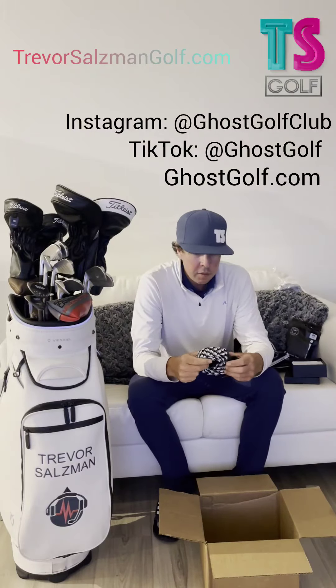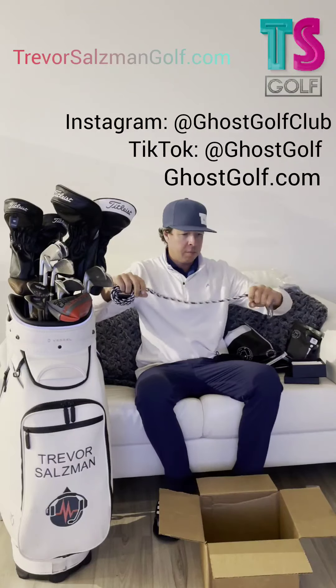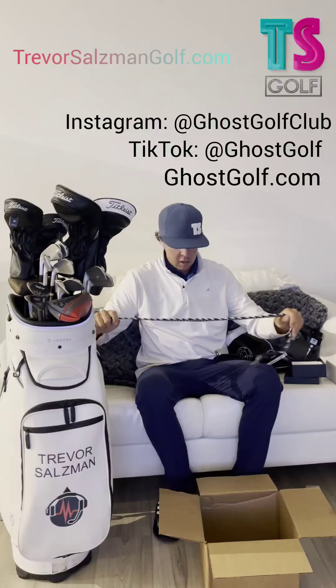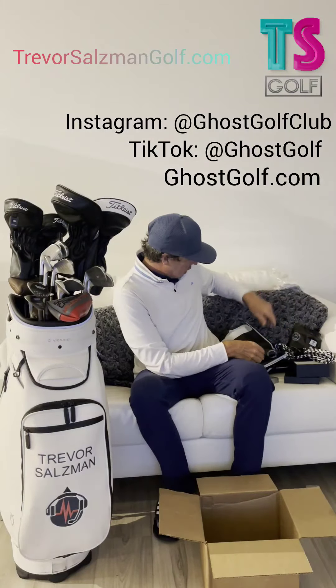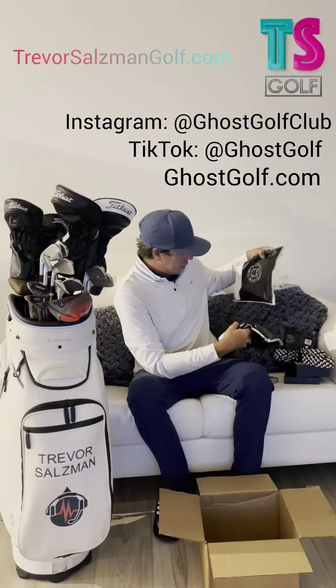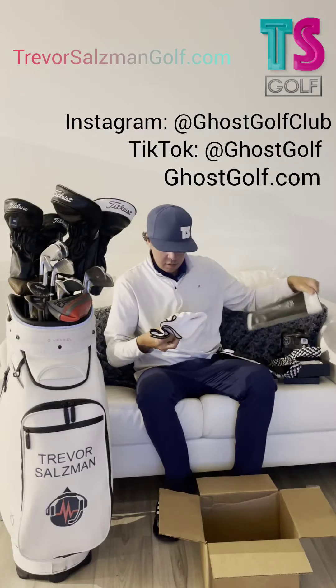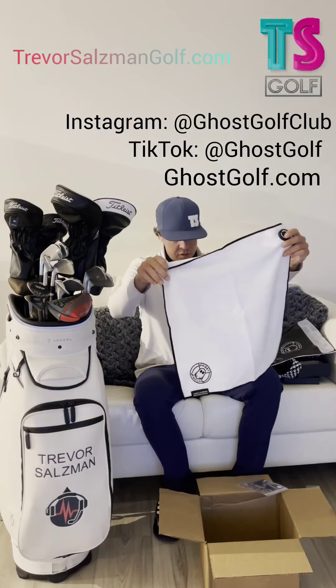That is exactly what I've been looking for — a super cool belt right here. This is like those stretchy material belts. These are so comfortable — they look awesome. We're wearing this one tomorrow.